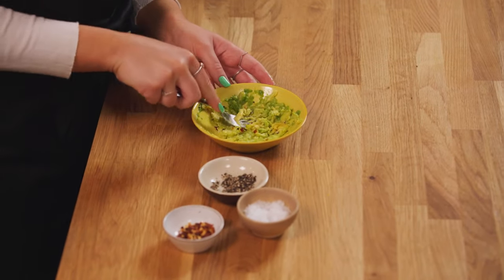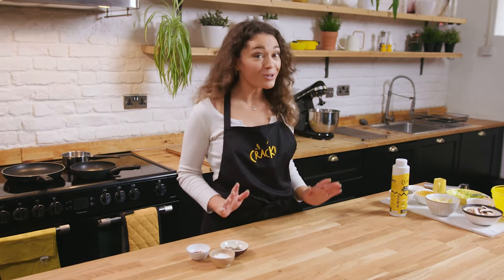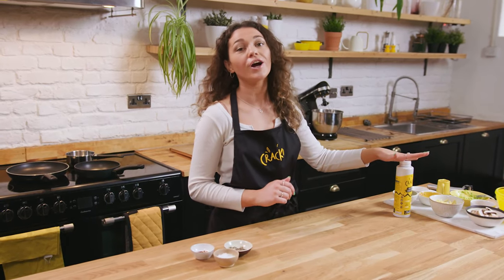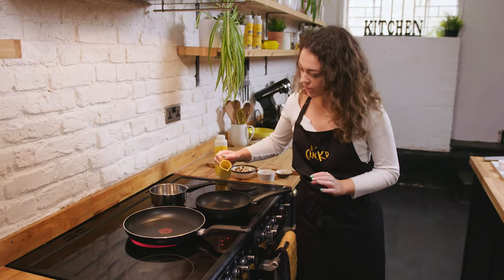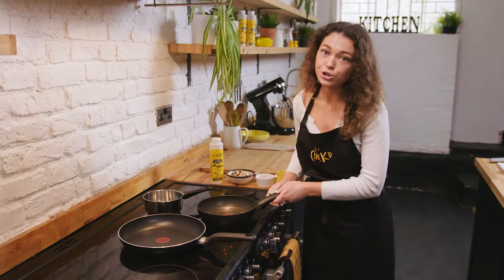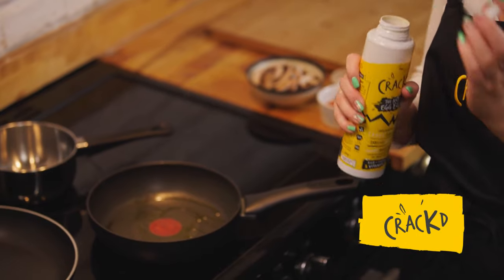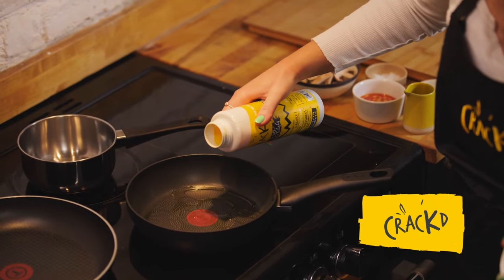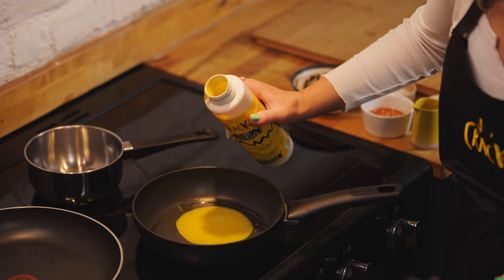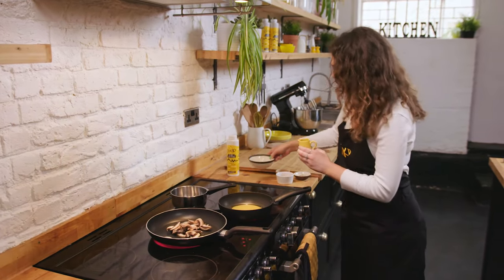Now we're going to move over to the hob to do the most important part — obviously the Cracked. We've also got some baked beans and some mushrooms that we're going to fry up to put in our burrito as well. First things first, we are going to pour a little bit of olive oil in our smaller pan and go straight in with the Cracked. You can just pour it from the bottle, which is super easy. I'm going to go for a solid amount there, and our mushrooms to start frying up as well.